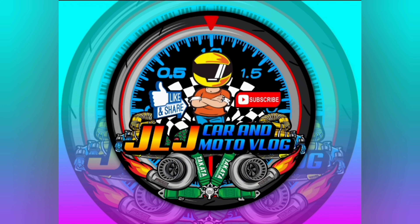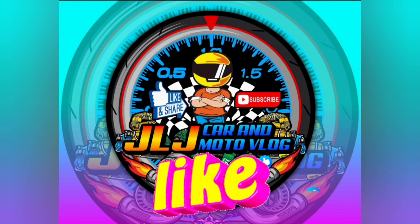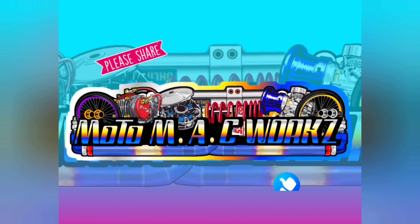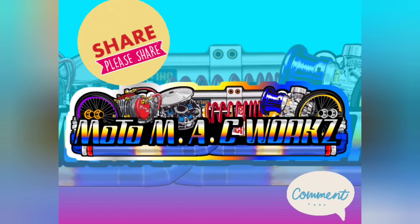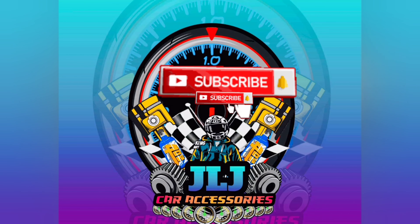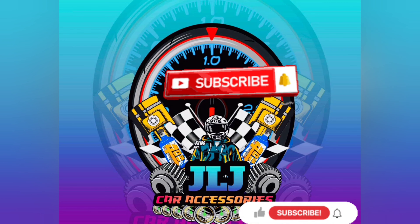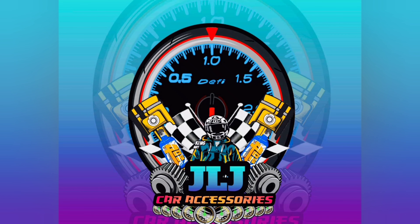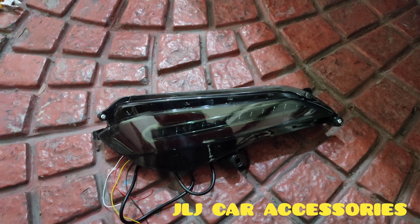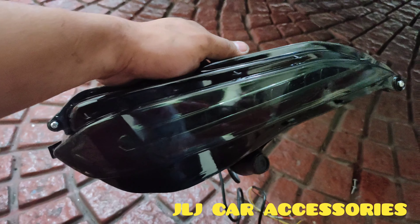Thank you for joining us. Okay, we are back. Nag-install kami dito ngayon sa pasita ng rear bumper light sa BIOS Gen 4.5.